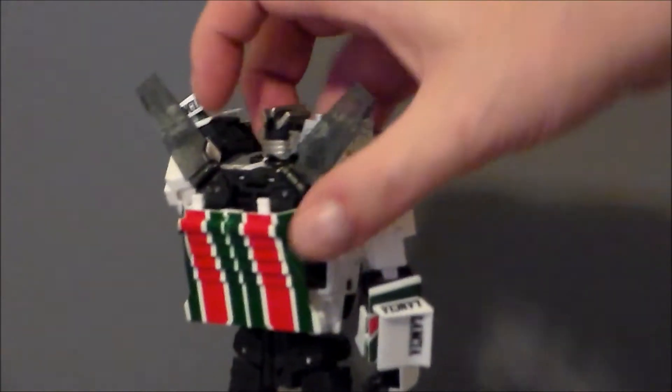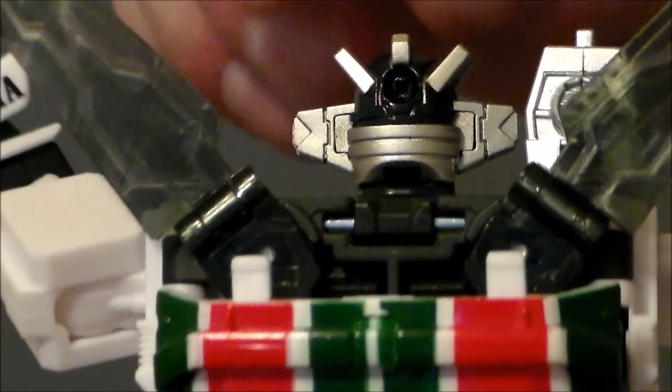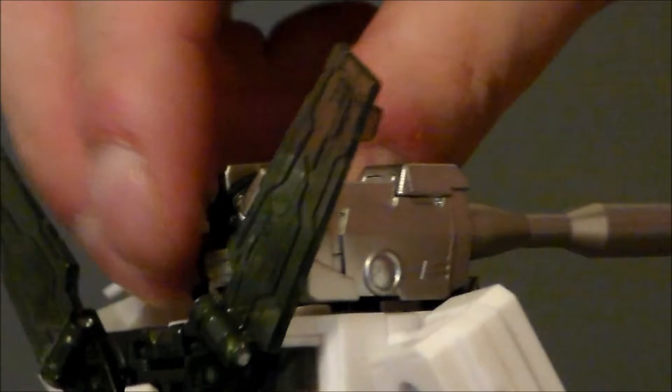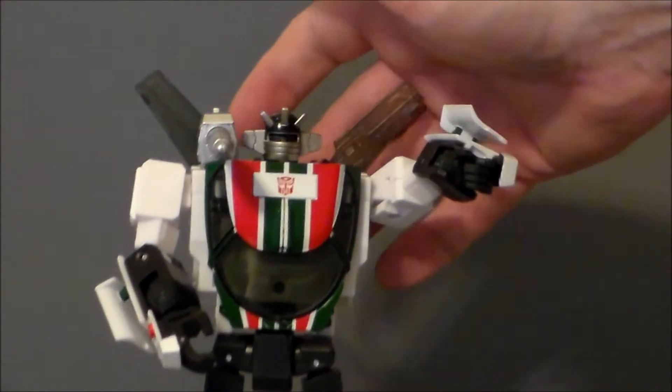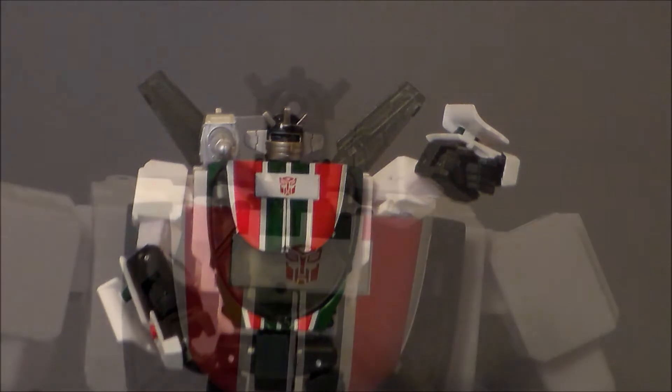It's the exact same earpieces that Wheeljack has, except you put these up in the light, let them absorb, and then they glow in the dark — which is very, very cool. I am digging it. Looks pretty nice. Very easy to put on. What you're going to do is pull the screw out of the back of Wheeljack's head, dismantle his face, and then put the replacement piece on. That should be relatively easy. I'm going to go ahead and do that off camera and then come back and see how it looks.